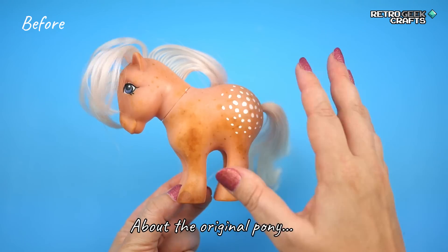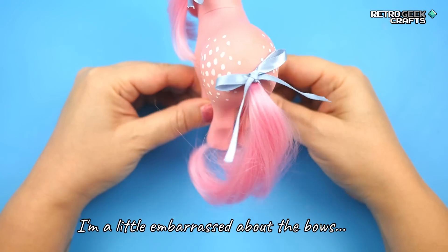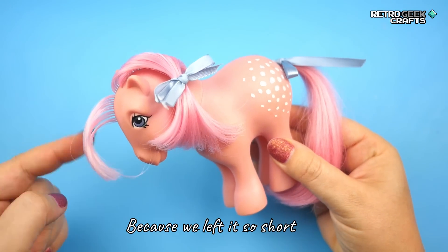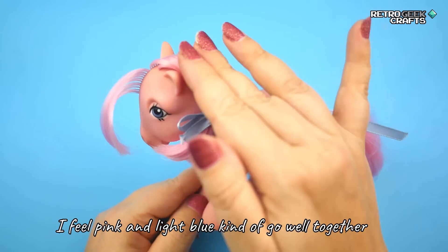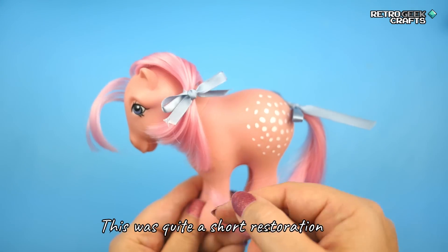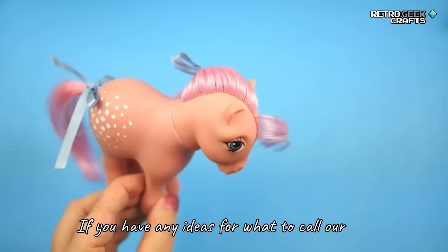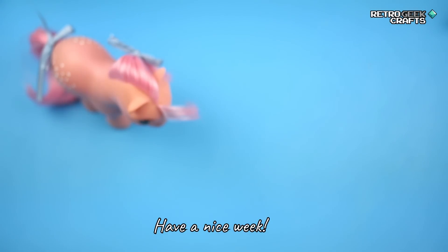Let's reminisce about the original pony — yellowed, spotted, unhappy. And here is the after. I'm a little embarrassed about the bows, but I thought they look so cute. I was wondering how to style the bob hair since we left it so short, so I decided to use some of these ribbons — I feel pink and light blue kind of go well together. I'm so embarrassed! But let me distract you with some more before and after shots. This was quite a short restoration, but I hope you still enjoyed this little video. If you have any ideas for what to call our little peroxide treatment, please let me know. I'll see you in the next one — thank you for watching, have a nice week, bye bye!